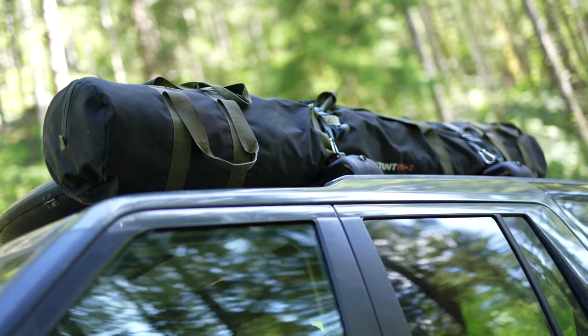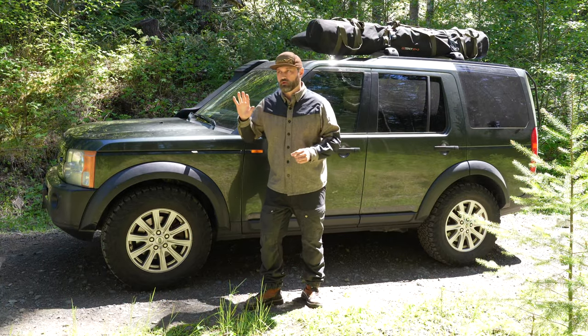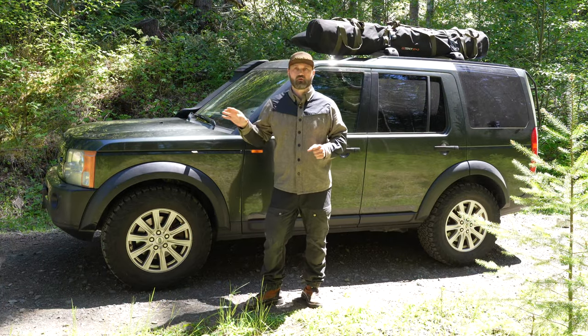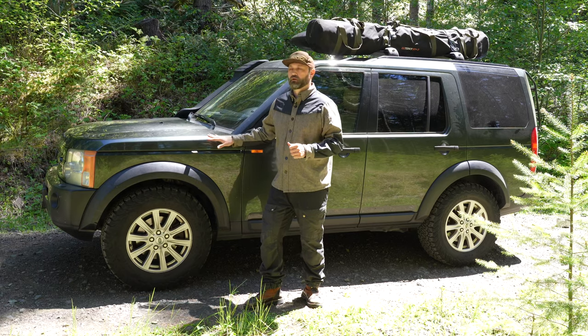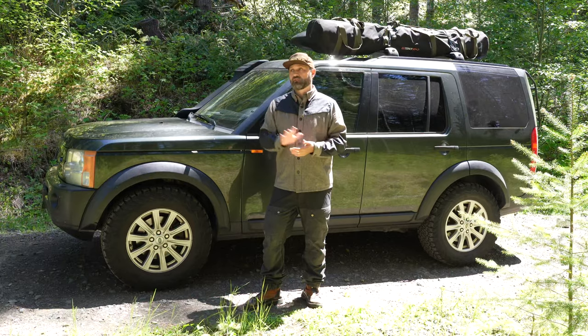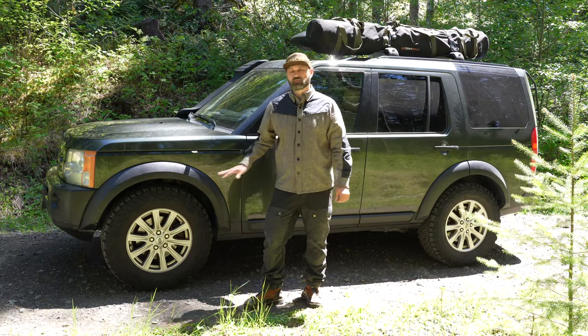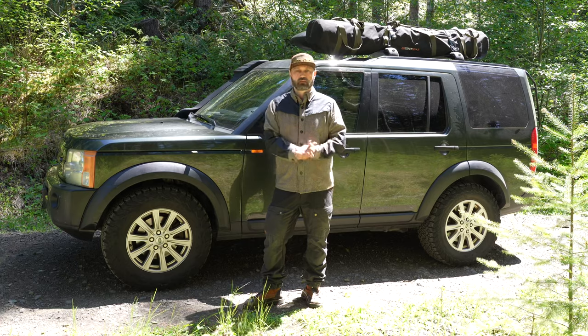I paid $8,000 for this truck two years ago. The used car market has gone crazy, so you're going to pay probably more like $12,000 for this truck now. For me it's been a really great value. I still think even at today's prices, compared to anything else on the market, what you're getting for this — it just drives awesome. It's a really great buy.